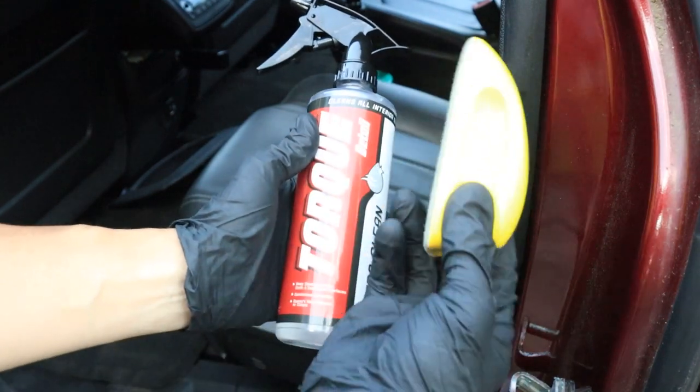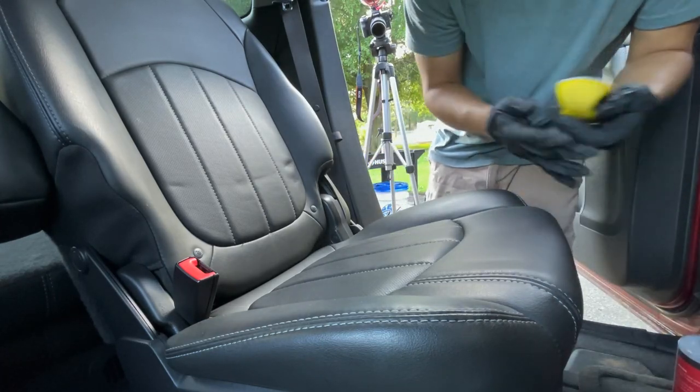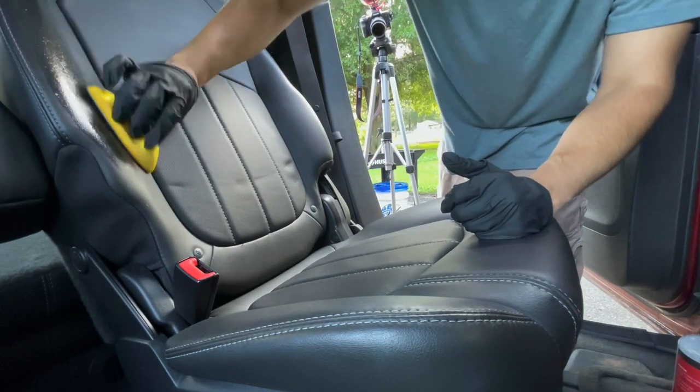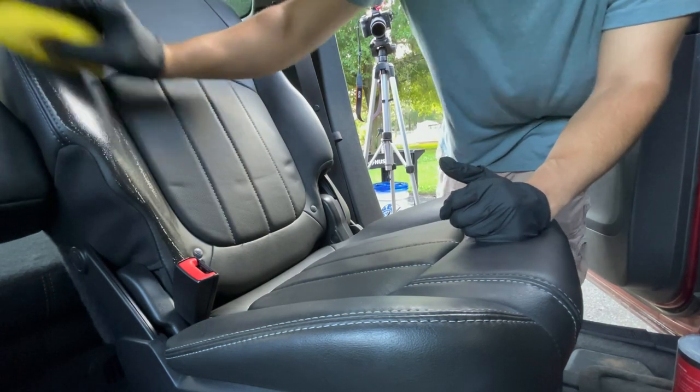For our cleaning step, spray IntraClean directly into our little vinyl and leather brush. With cleaners, I wouldn't spray directly onto leather. Spray into the brush and then agitate, then mop up with the microfiber towel.